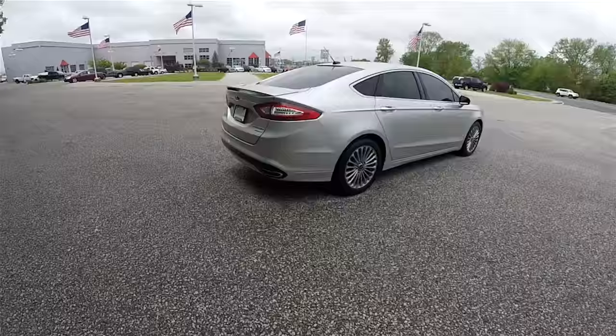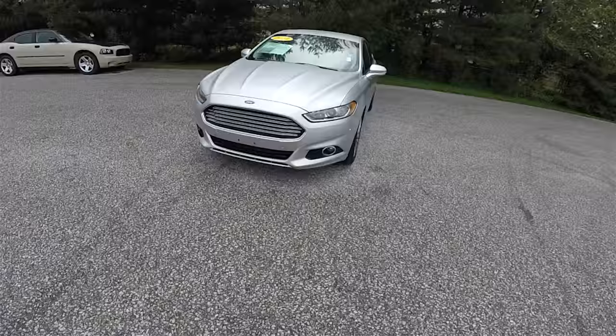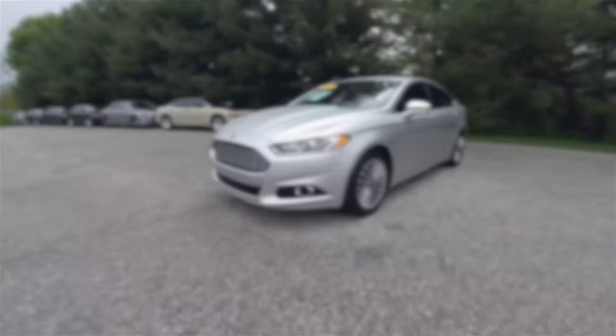This has concluded our quick walk around look at this 2013 Ford Fusion Titanium. If you have any questions or would like to see this vehicle, please contact our showroom. One of our friendly sales staff would be more than happy to answer any questions you may have. Thanks for watching.